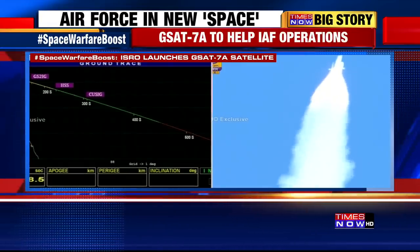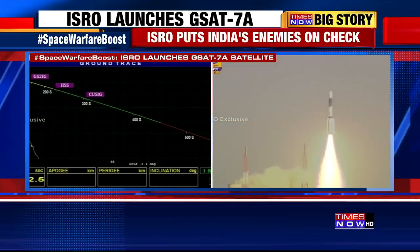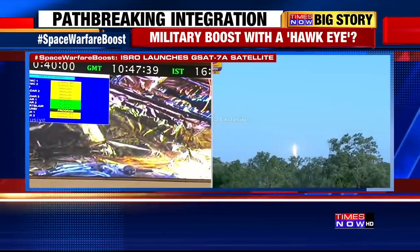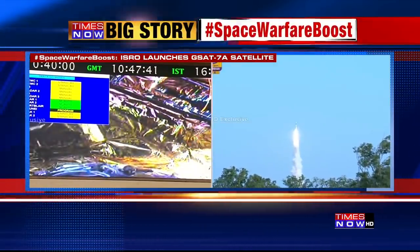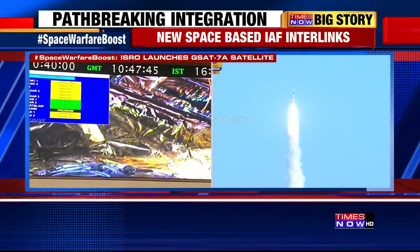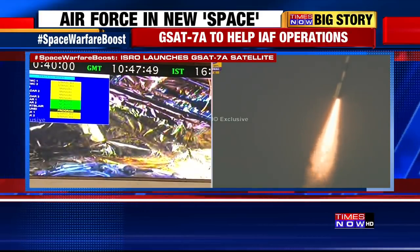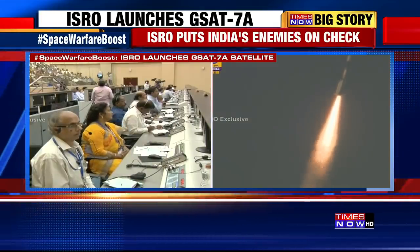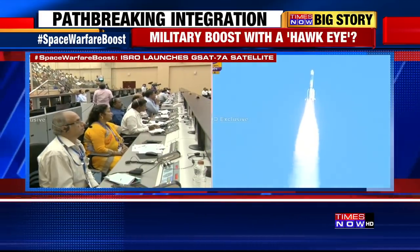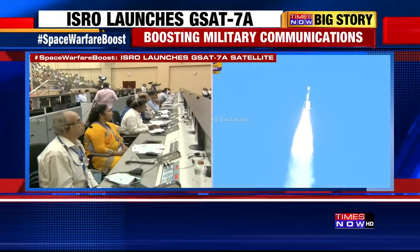Even in the last mission, the PSLV C-43 on November 9th of this year, the launch was delayed by 30 seconds from its nominal lift off time based on these studies. A view of the satellite inside the vehicle on the screens. However, we have no such concern of orbital debris threat in this mission. This collision avoidance analysis is carried out as a standard practice for all launches from Sriharikota.